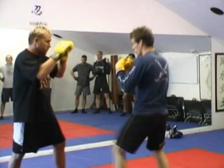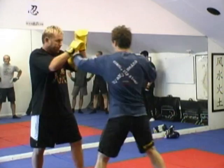Off the jab-cross, scoop, head outside, just come up to the over-under. Off a jab-cross-hook, arm insert, and then just come up to the 50-50. Real simple.